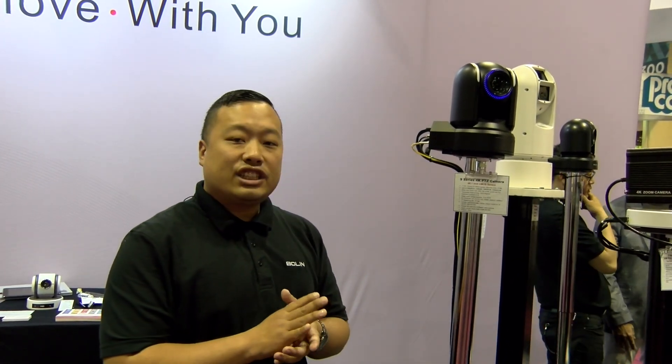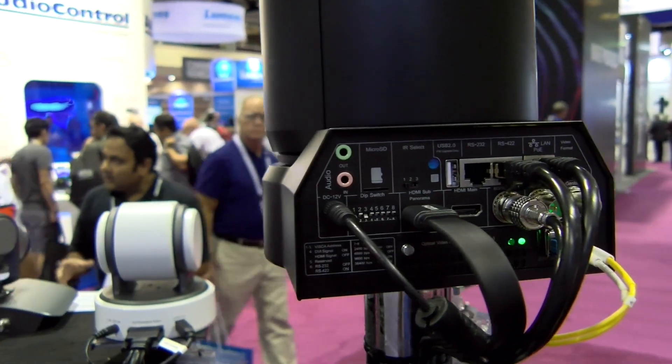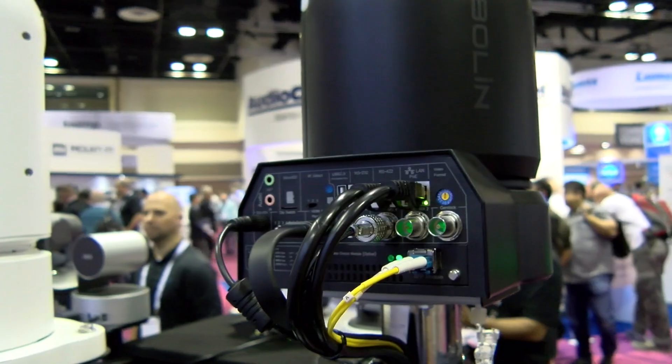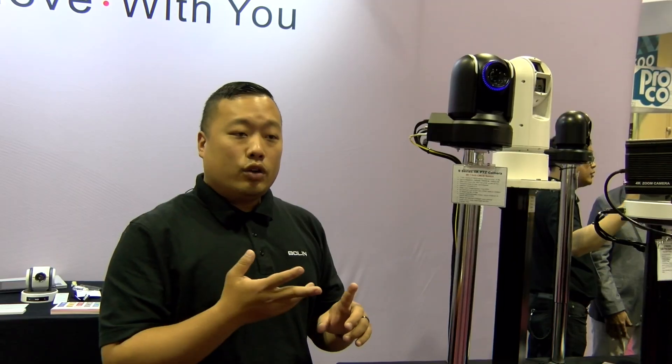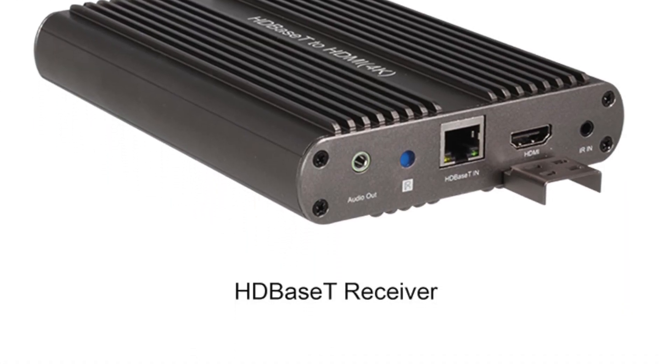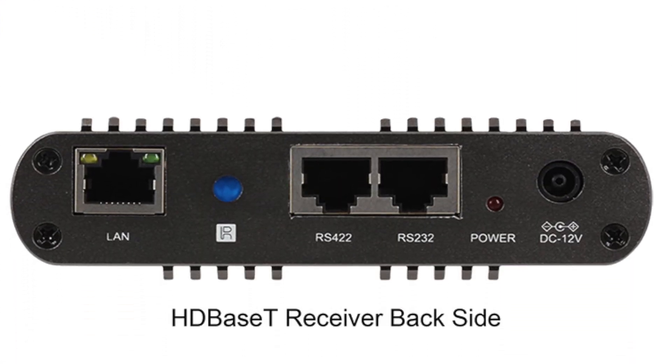This camera is a 6G SDI camera. It has true dual output, meaning you can simultaneously have different resolutions from the SDI, IP, and also HDMI. So you can have 4K, 1080i, or 1080p resolution, whichever one you prefer. There is also the option of optical fiber or HD base-T depending on what you want.